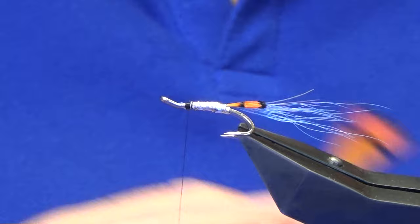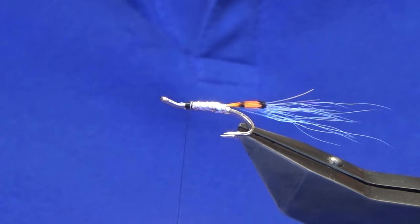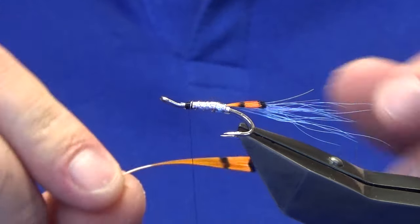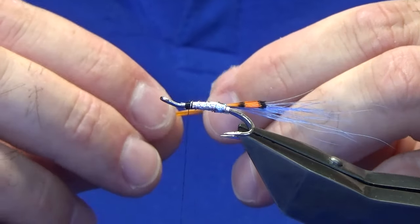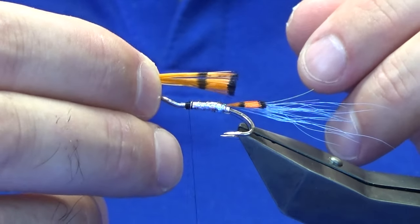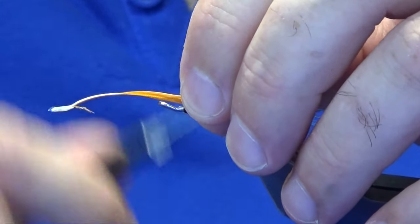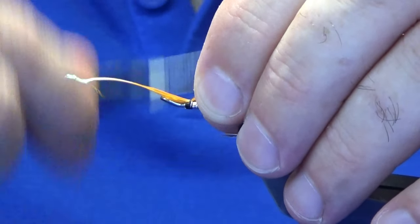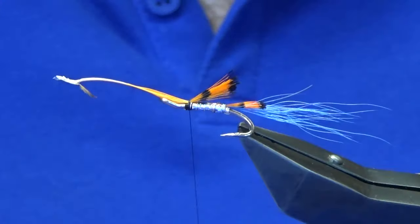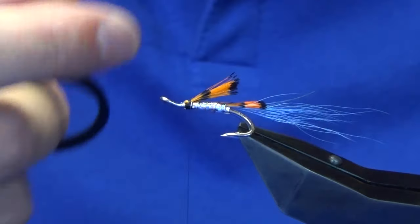I'm going to add in another large tippet. This tippet I'm using is dyed hot orange. Just taking away some of the excess at each side that I don't need and just bringing the fibres together. I want this coming back to probably around about the tag, maybe just a wee bit shorter than the tag. Just hold it on top, come around with the pinch and loop and a couple of turns to catch it in. See what way we're sitting — that's not too bad. Just going to come in and trim away the waste ends.